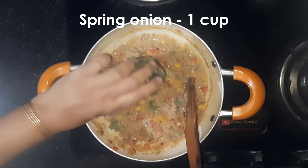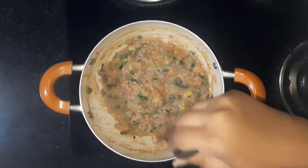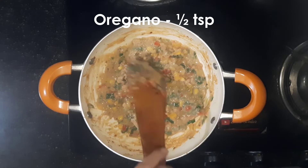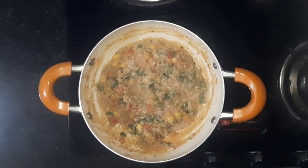Add 1 cup chopped spring onion and 1 tsp oregano. Cook this for about 10 minutes and turn off the heat.